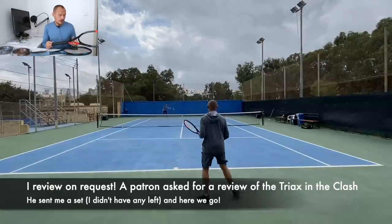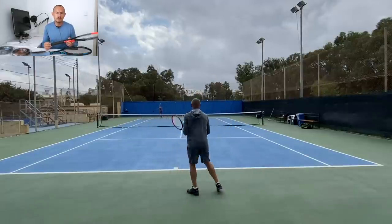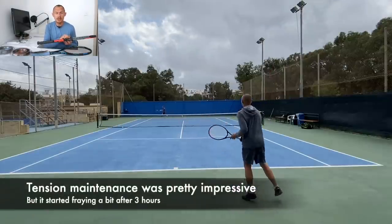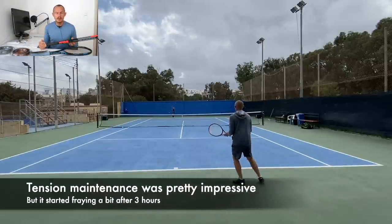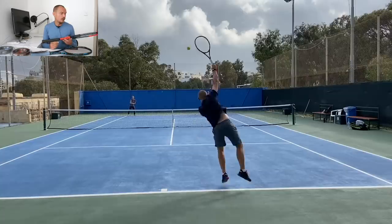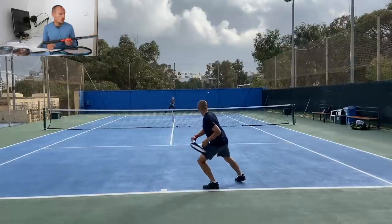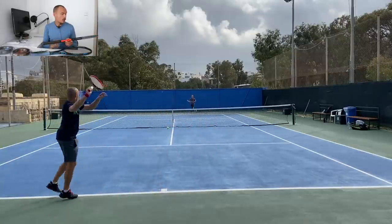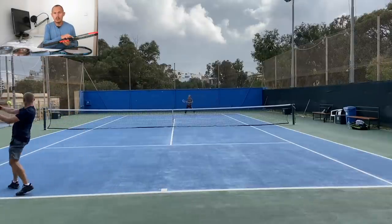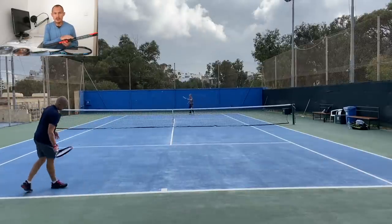This is the Clash Pro. Durability-wise, it's not worse than a poly in the way that it loses tension — actually this has held tension much better than a polyester string. Polyester strings drop tension quickly. This Triax in the Clash is fraying a little bit after about three hours, but I don't get more than four or five hours out of a polyester string in the Clash. So if this hits the mark above that, it's still pretty controlled and playable — not a bad option. This is the 1.38 gauge; go a bit thicker in gauge for more durability. In a string breaker like the Clash, you really need that.